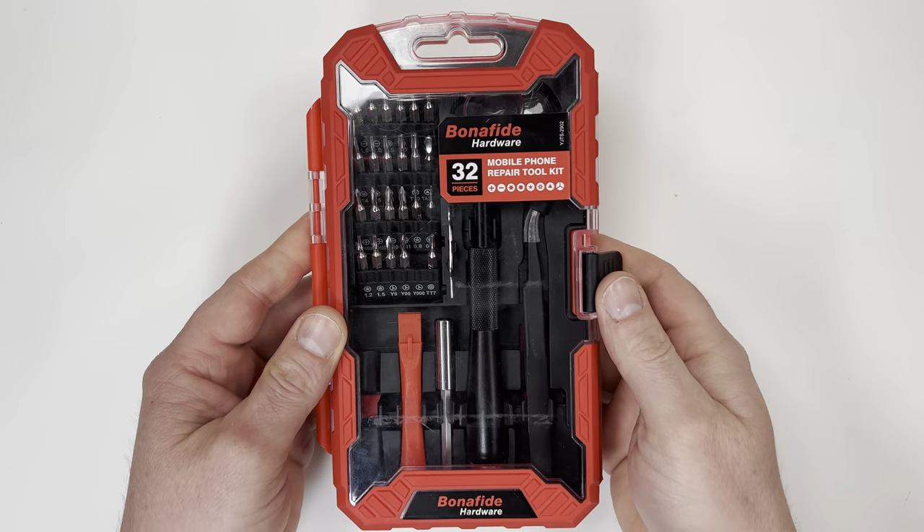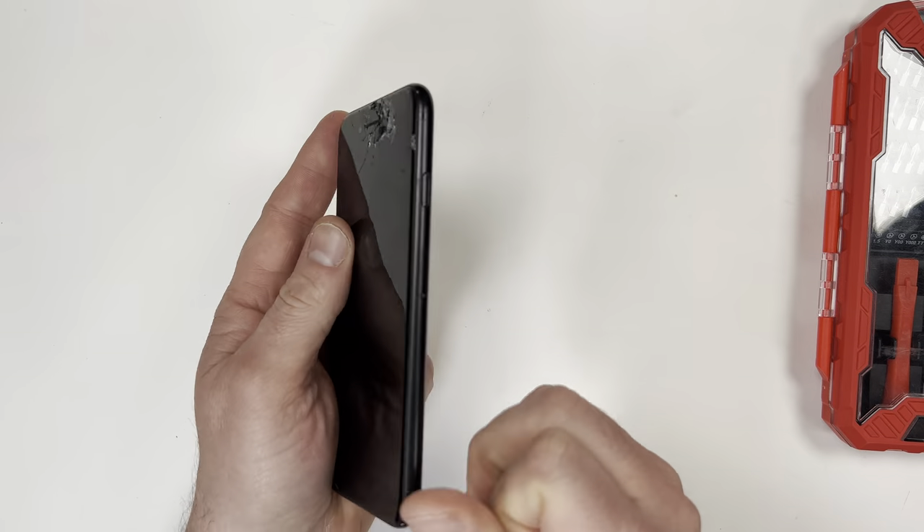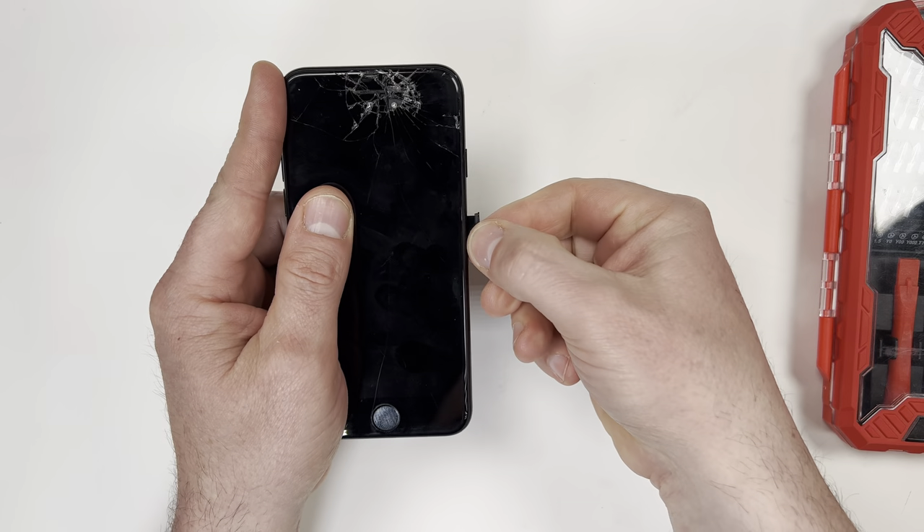To make this repair easier, I'm going to use this bonafide hardware toolset. This is totally optional, because all the tools you'll need should be included with the replacement screen.